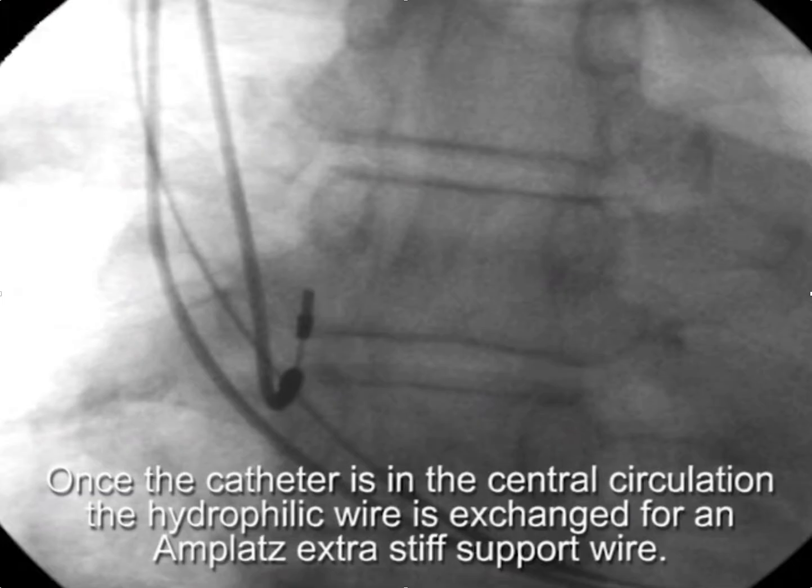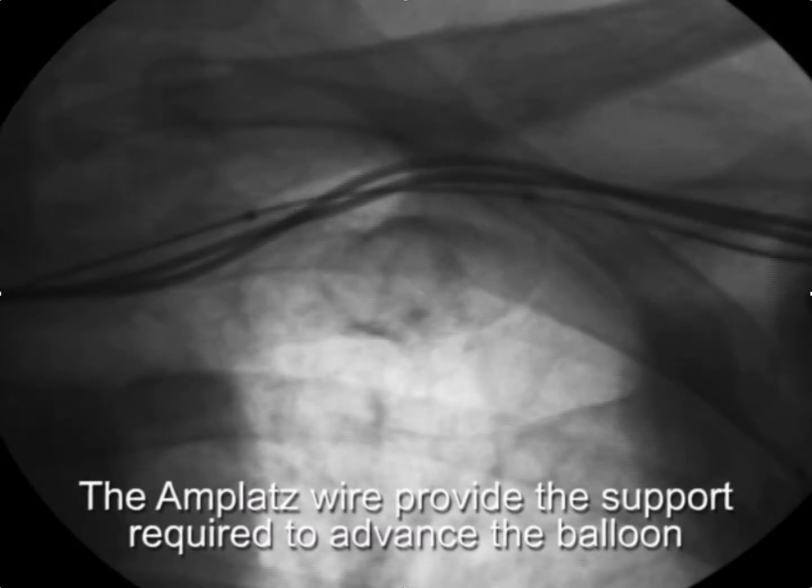Once you get the catheter into the central circulation, the glide wire is removed and an Amplatz wire is placed through the catheter, and then the catheter is removed. Now with the Amplatz wire, we have enough support from the wire to advance the balloon through the occlusion.